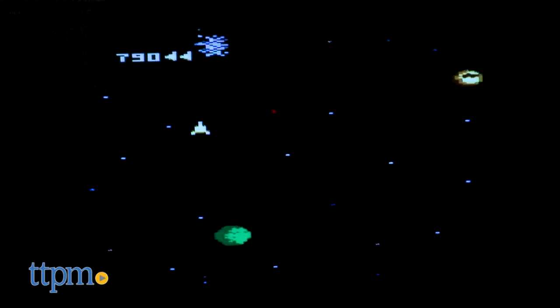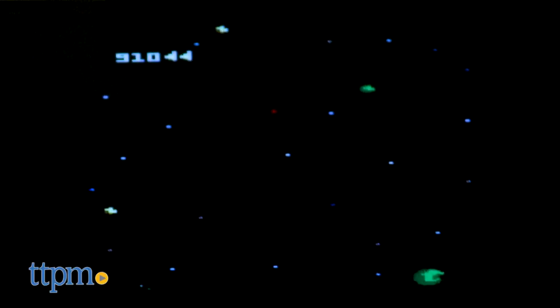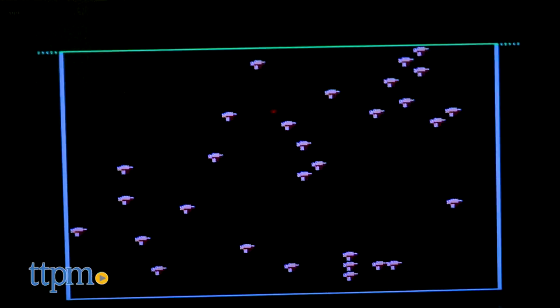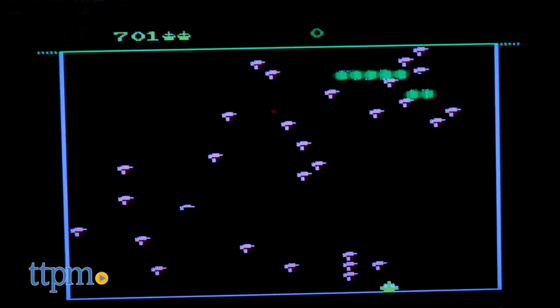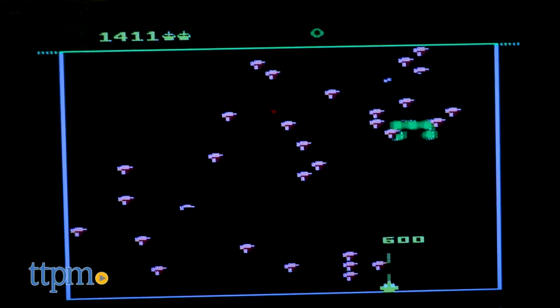Any hardcore retro Atari fan will find a few differences from the original games in function, graphics, and sound. But for your casual retro fan, the Atari 2600 plug-and-play joystick is priced low and will make for a very fun gift.